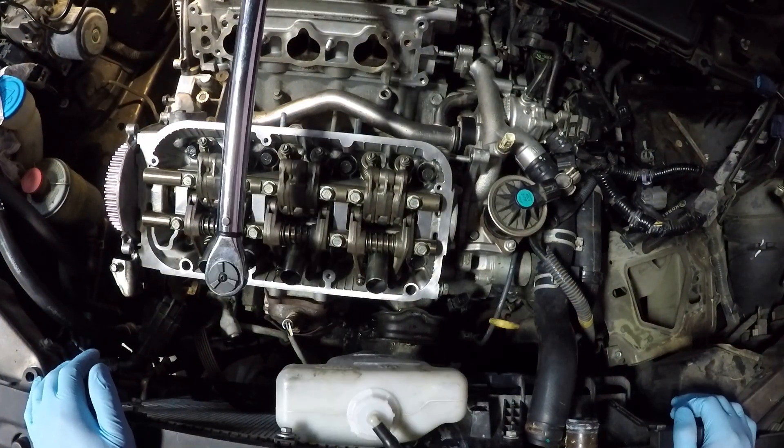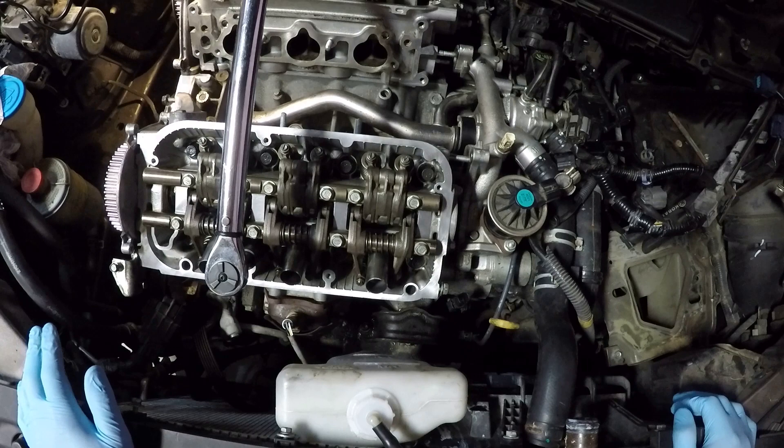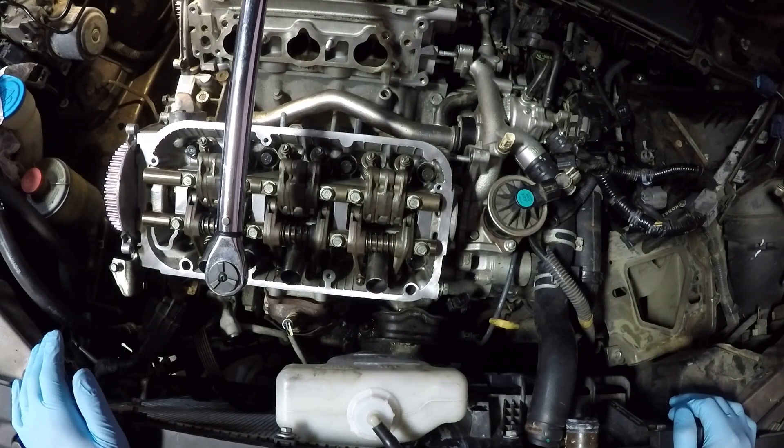We're now ready for our second pass. We've torqued all eight bolts down to 22 foot-pounds. Now we need to do three additional 90-degree turns because we have new head bolts. If you're using old head bolts that are still within spec, you just do two 90-degree passes.